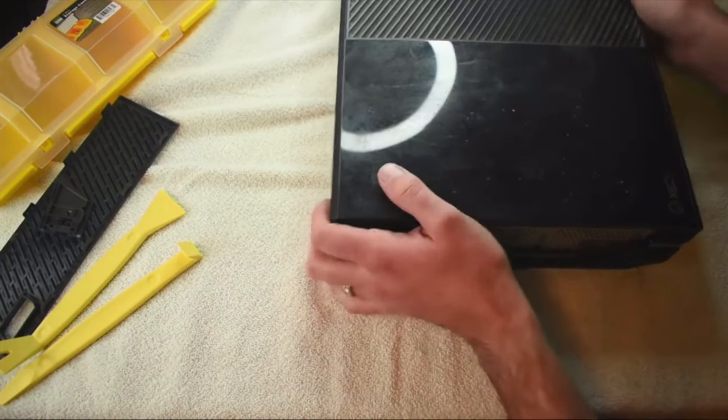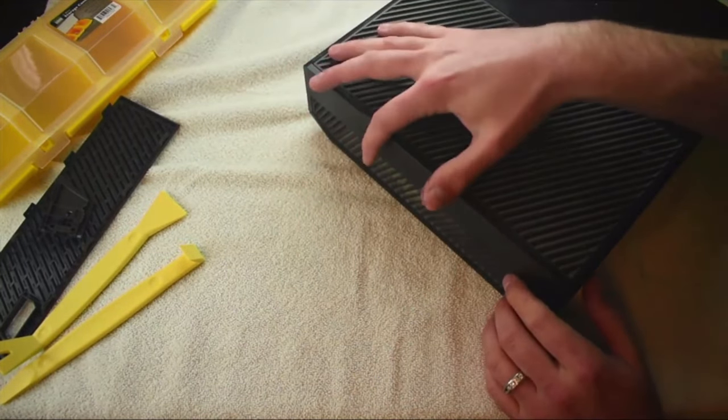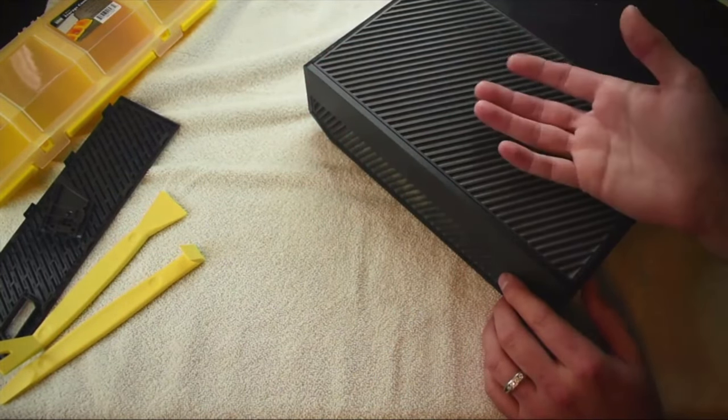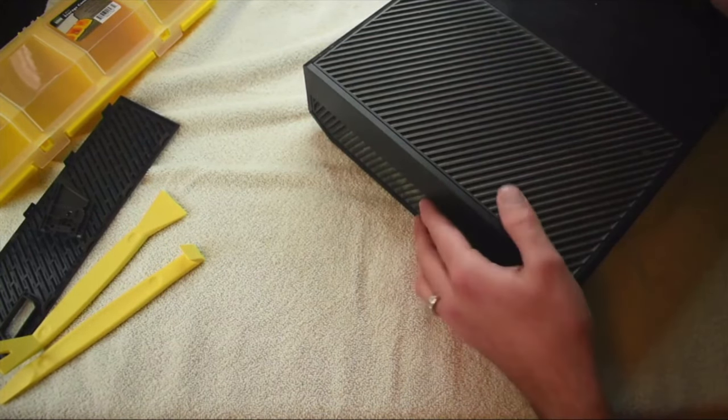That's really all there is to unlock or open up this left side of the case. The other side of the case doesn't actually open up that way — it's all molded into one piece. There's a top piece and a bottom piece, and there are just clips there that I'll show you how to pull off in a second.